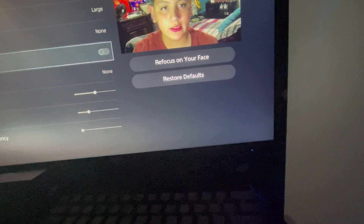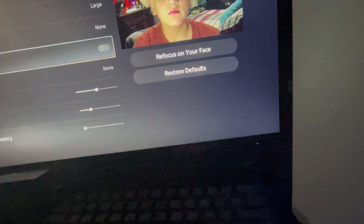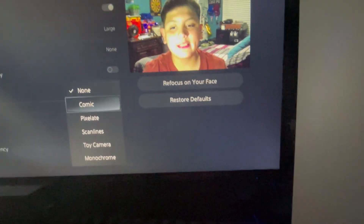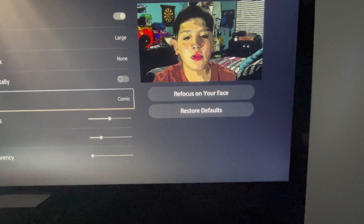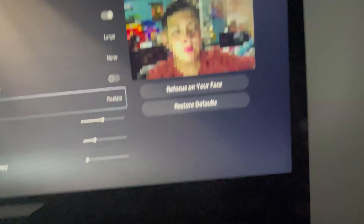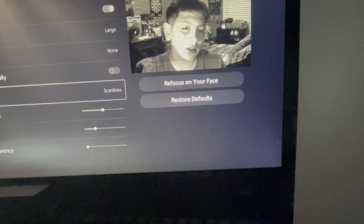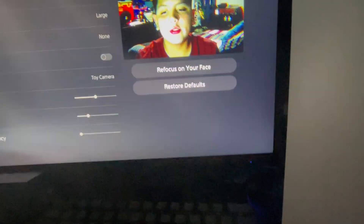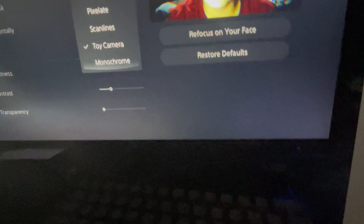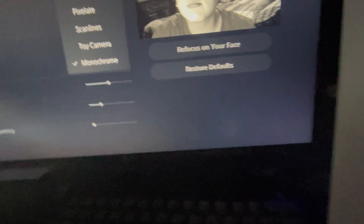You can flip horizontally so it goes backwards. Then we got effects — you can do comic, pixelate, scan lines, toy camera, or monochroma — but we're gonna leave it at none.